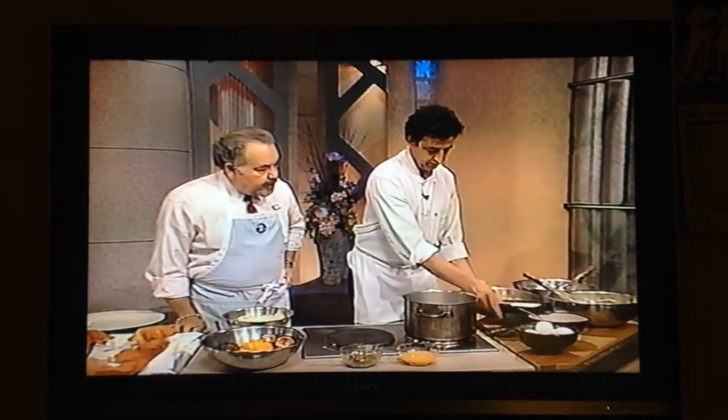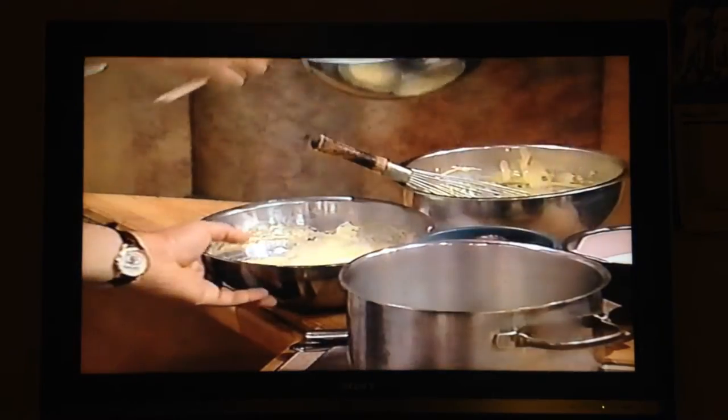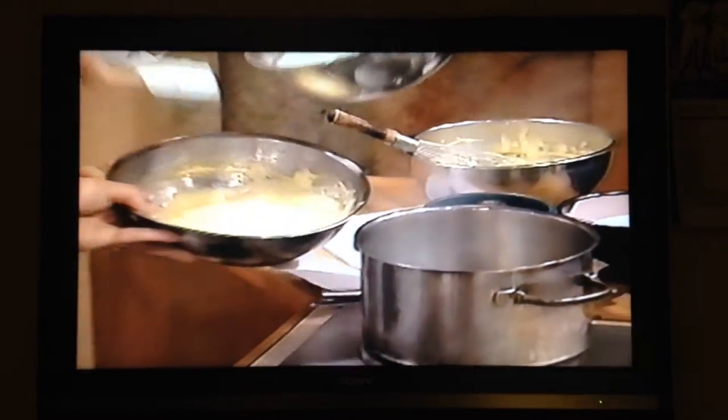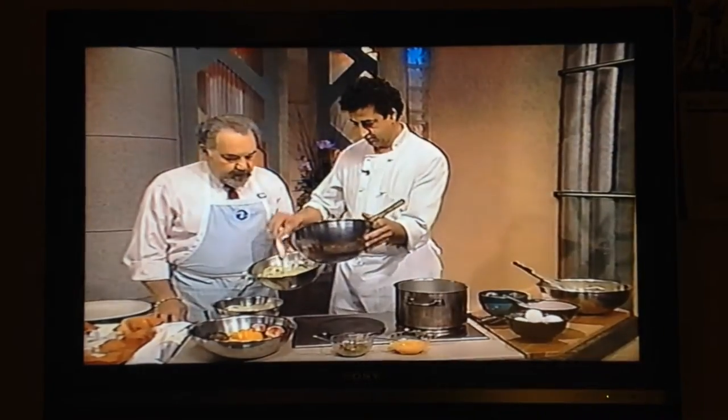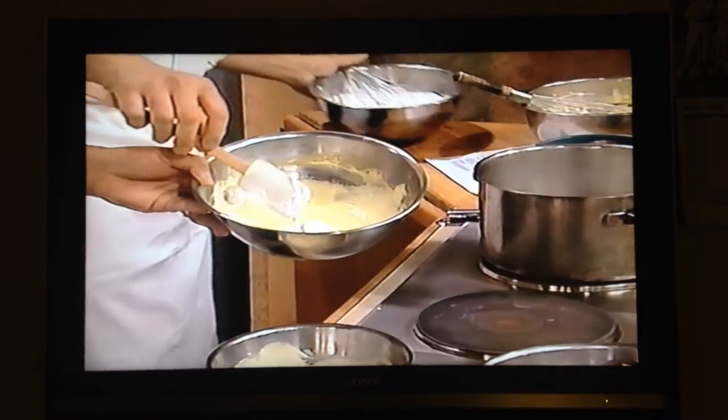You take a little bit of whipped cream that has been whipped to about soft peaks. You're going to fold the whipped cream into this chilled zabaglione.